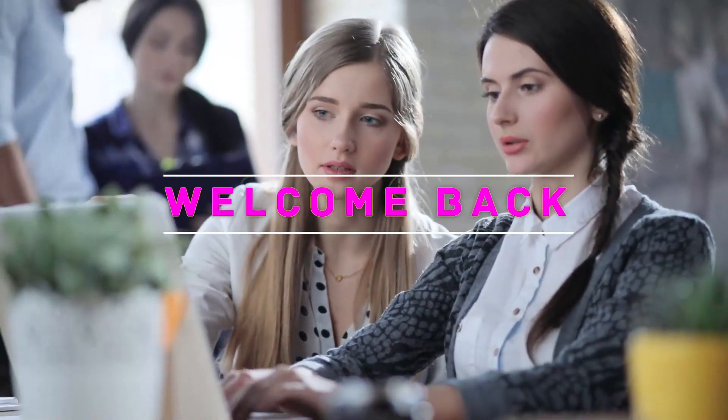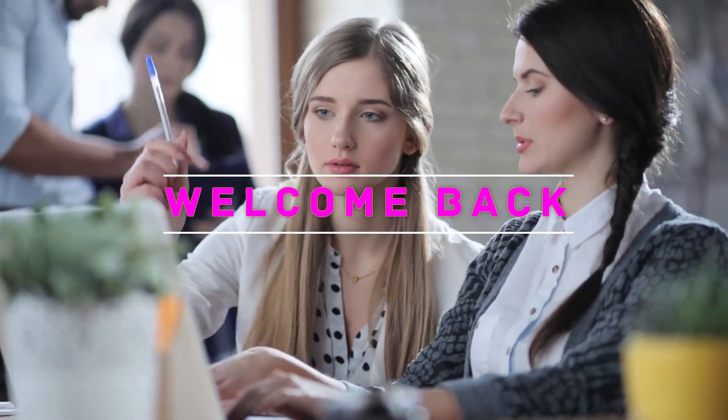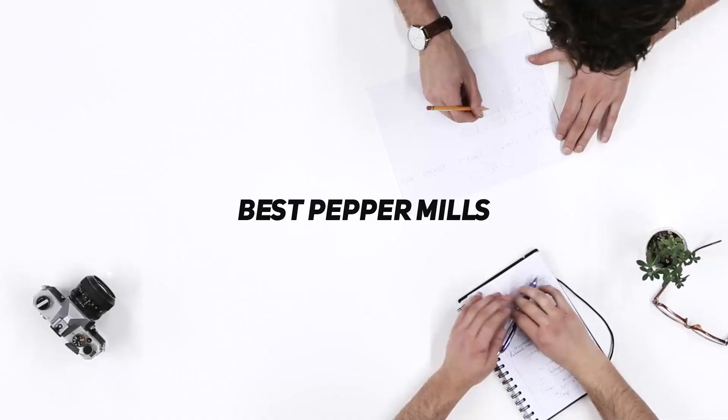Hey, welcome back to my channel. In this video, I'm going to talk about the top five best pepper mills.